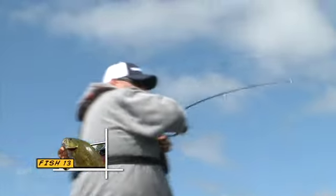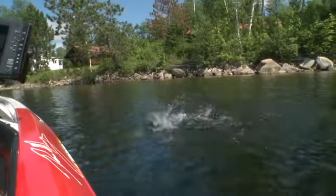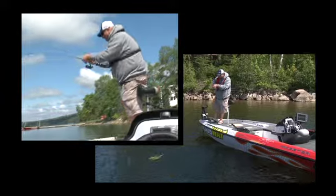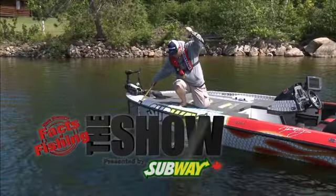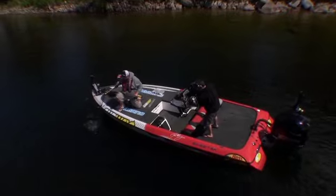There we go! Oh boy, big daddy — don't you get off! This right here is the kind of bass you come up to bass heaven — Love Reserve, Bull Shane — to catch. Oh, I gotcha!